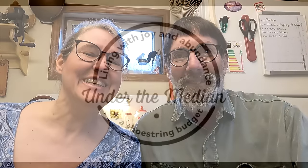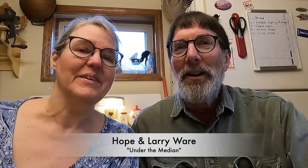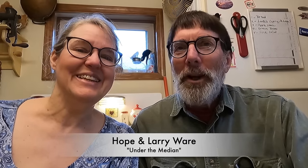Hey, it's Hope and Larry. We're in the kitchen. Let's make some lentil burgers. Every week we come to you on Under the Median where we talk about practical frugality. Today we have a special treat for you. Several of you have been asking about my homemade bean burgers, and today we're going to talk lentil burgers — and they're going to cost you 15 cents a burger to make. Let's get started.